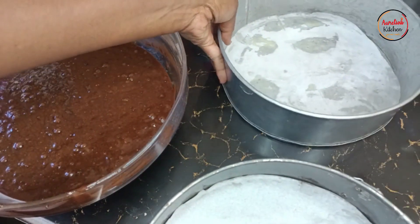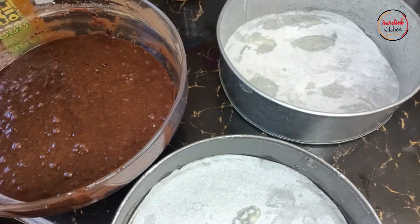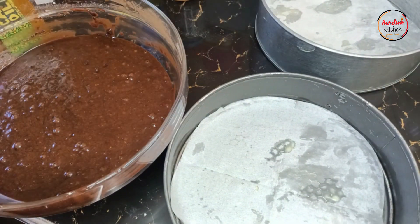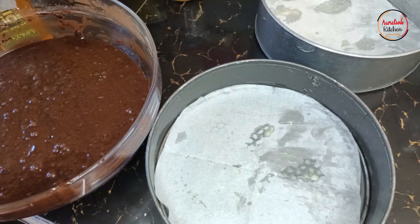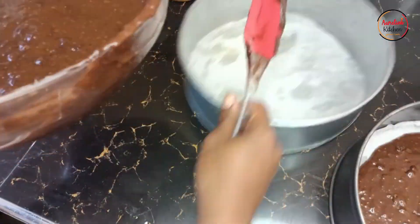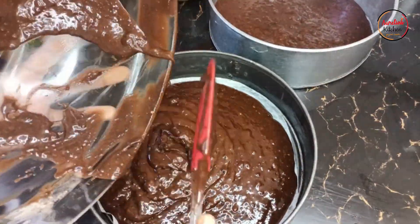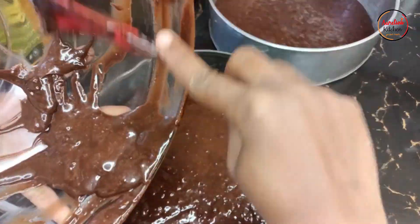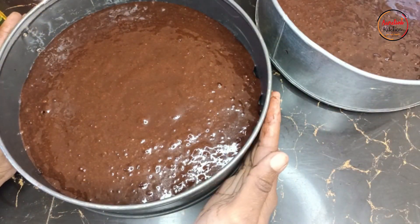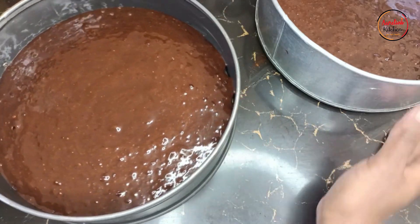Here we have our cake tins — we want to make two layers. If they come out very thick, we'll cut them in half and make four layers, but let's see. We're baking in two trays, so we'll add the cake batter to the baking trays and then bake. Our cakes are ready for the oven. We'll bake them at 180 degrees for 25 minutes or until the toothpick comes out clean.